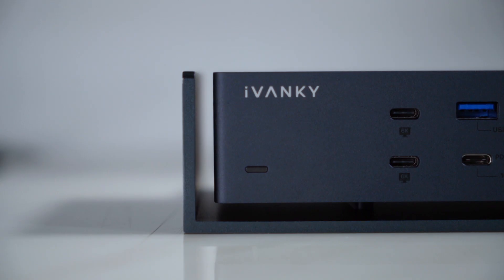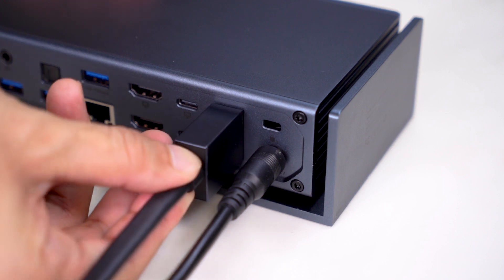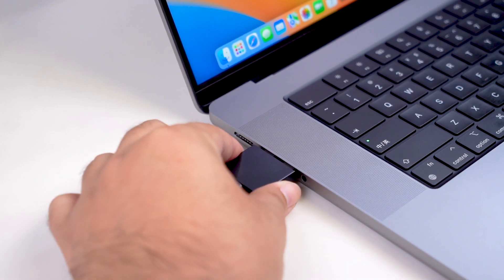After this, the activated power indicator will light up, showing your dock is working properly now. Step 3: Turn to your dual USB-C cable, connect one end to the upstream port of your dock, and then plug the other cable end into your MacBook.